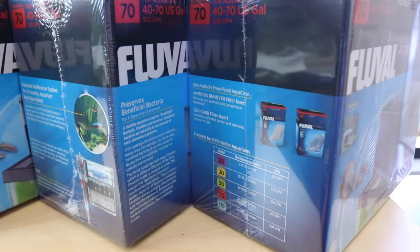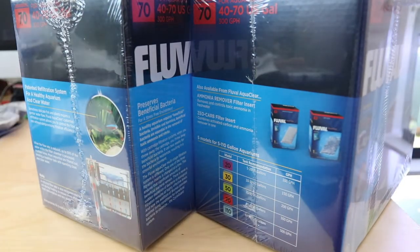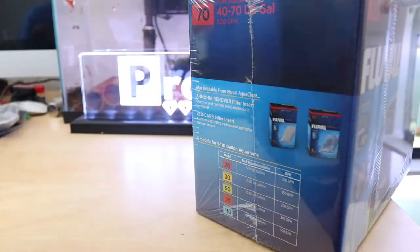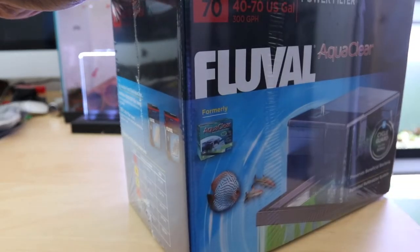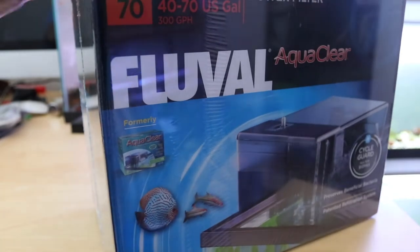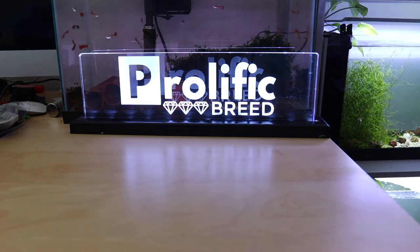I want to unbox and show you guys what everything looks like inside. I have four of these, and I want to do another video for the other two making it six total. For the other two, I went with AquaClear 110s for the flower horns. But let me get this box open here for you guys.